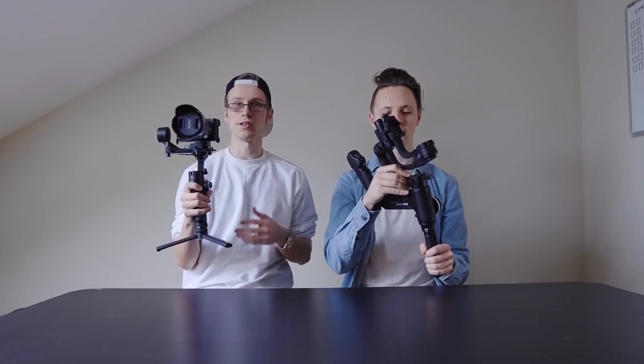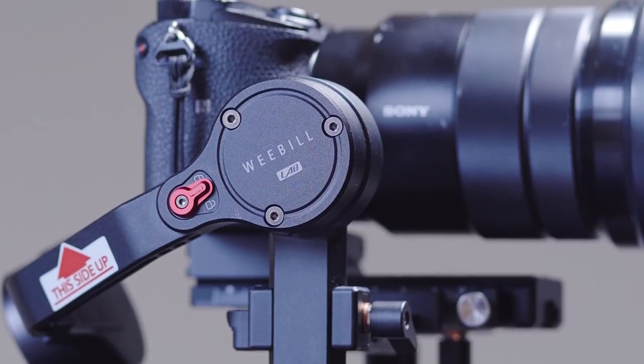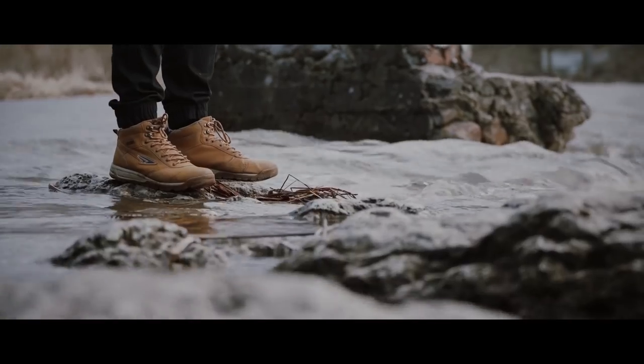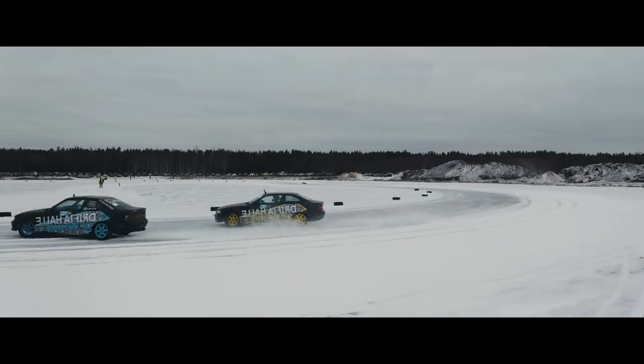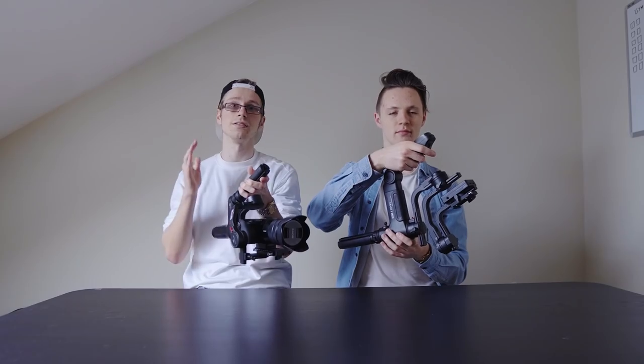The first thing we're gonna be talking about is the design and size. Right off the bat, the Weeble Lab is a lot lighter and a lot smaller. The Crane 3 is huge. Zhiyun completely reinvented the game and made these gimbals definitely funky looking. At first I wasn't sure about the design, but after using it for a couple of months, I can tell you this is something else. These underslung modes are just killer — something I want on every single gimbal.